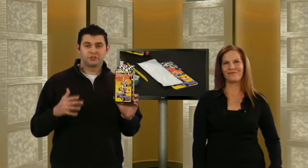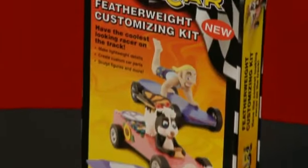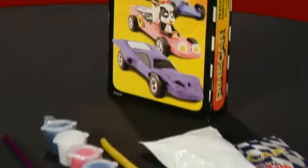This kit includes the sculpting clay, a neat little sculpting tool, two paintbrushes, the paint, and a complete set of instructions to help you along the way.